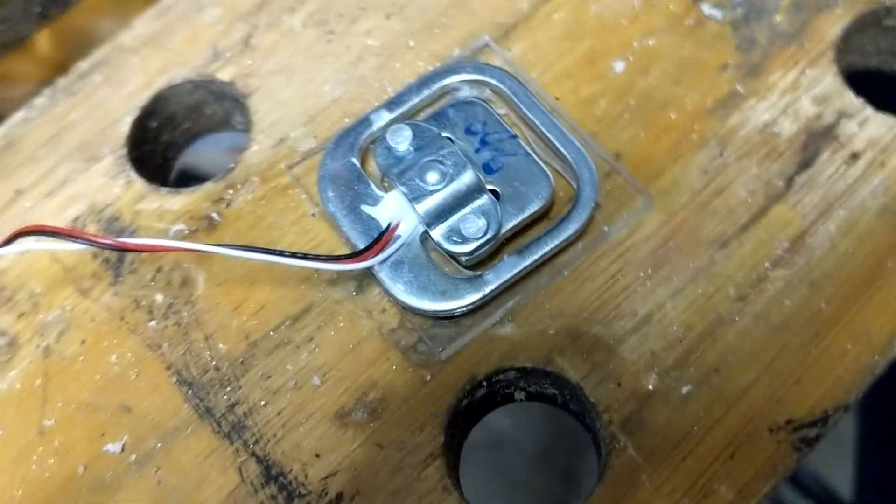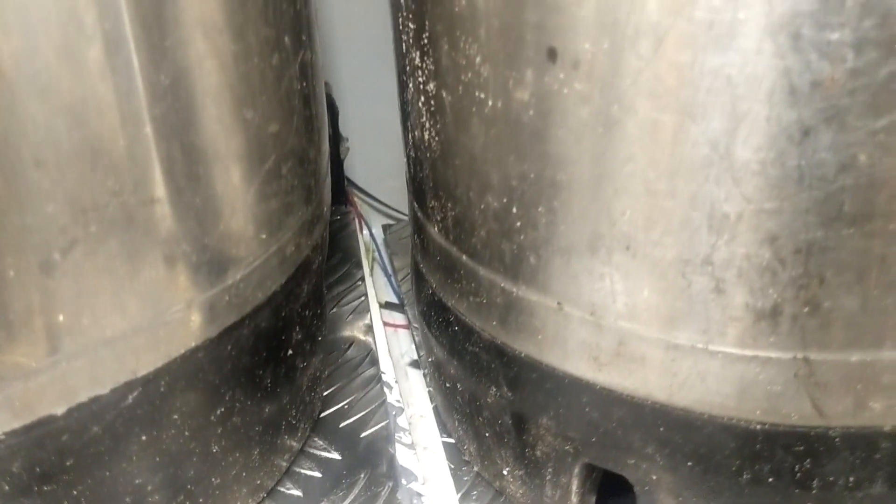This made a much lower profile set of scales compared with the set in the first video, which made it much easier to fit them into the fridge. I wired this as a Wheatstone bridge again and then wired the bridge to the B channel of the existing system.